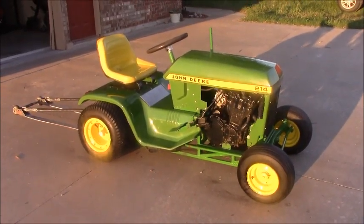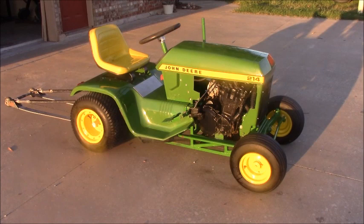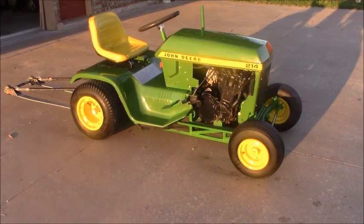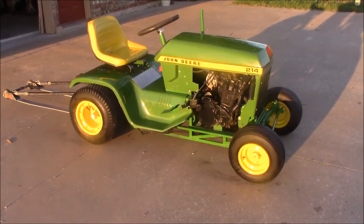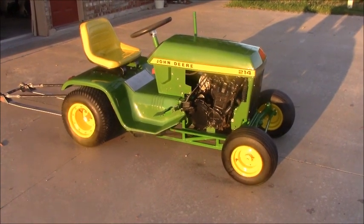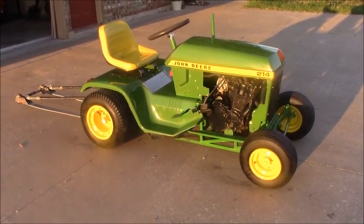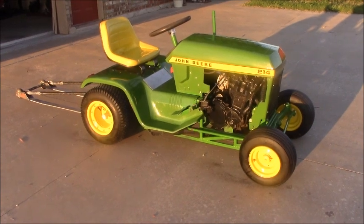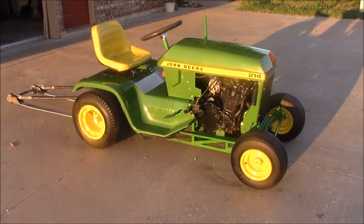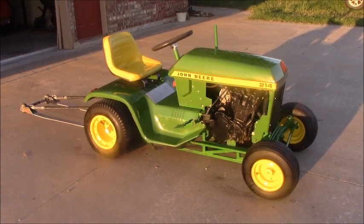We had an individual donate the John Deere 214 lawnmower that we took the sheet metal off of. We had a gentleman in our community, Damian Landers from Infinity Racing, come to our school and give us a class on chassis design and lay out some principles for our kids. We had Ricky Prince Racing, who races sprint cars — he came and donated the rear end and did a lot of the wiring. Our local tire shop, TNW Tires, donated a new set of tires, and Standridge John Deere donated the seat.